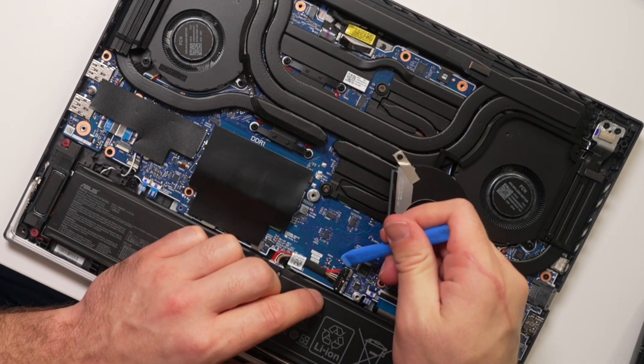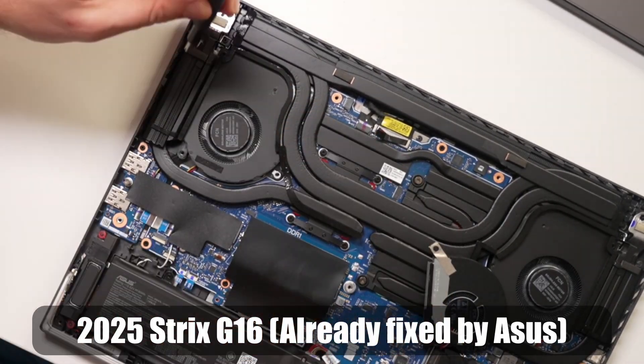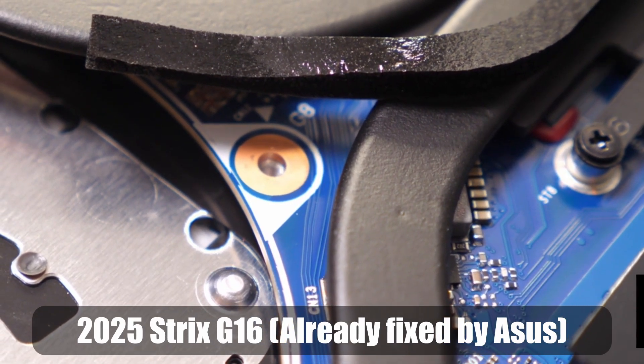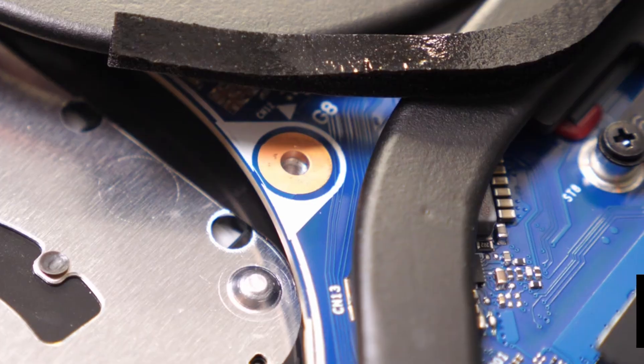Out of curiosity, I went ahead and grabbed the Strix G16 with the 9955HX3D behind me and opened it up to see if this issue still persists. On my unit, ASUS already applied the anti-static tape around the fan unit, so I don't think it's going to be an issue. This issue is very important for anyone that has a 2023 or 2024 Strix G16 — one of the most popular gaming laptops of those years. If you have a 2023 or up to June 2024 ASUS Strix G16, go in there and double check that there's a little bit of anti-static tape around that fan screw.